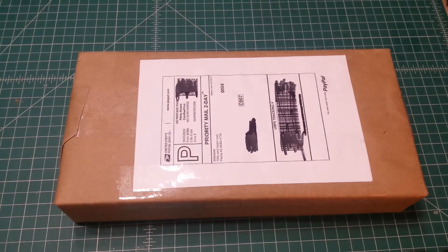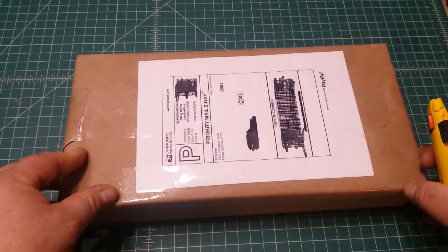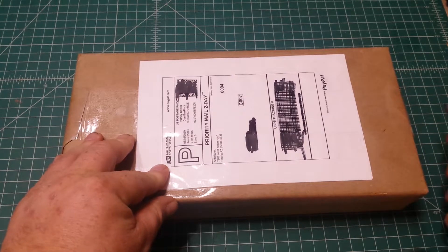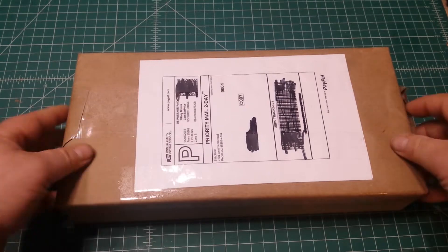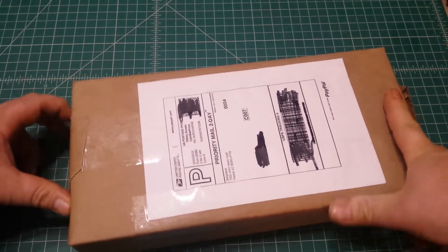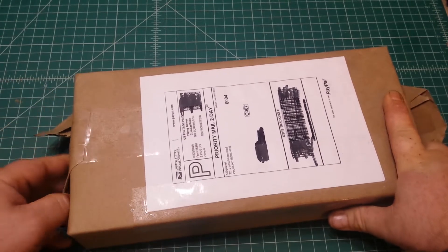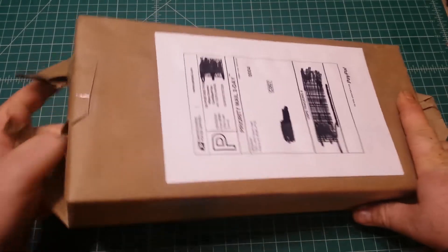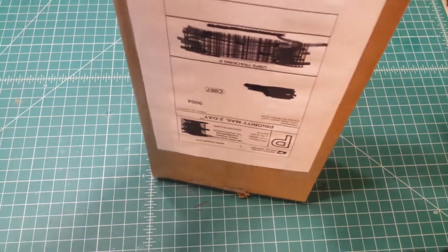Hello there! Today I am really excited — we've got another unboxing for you. We just got this in the mail. This is an OWK3 from Korbanth/89 Sabers. I ordered this about a week ago for the May the 5th sales, and this is actually a hilt design that I have been wanting for quite a while. I'm really excited to be getting it. Let's go ahead and get started opening this up.